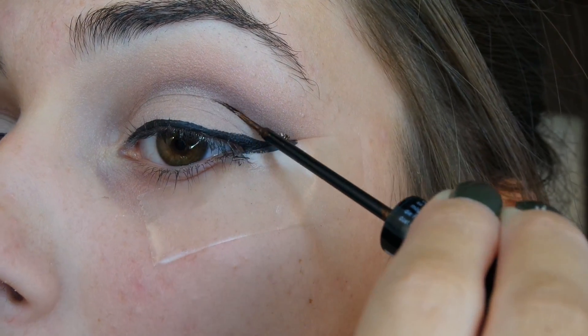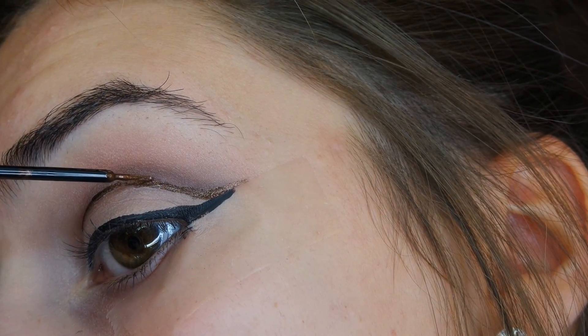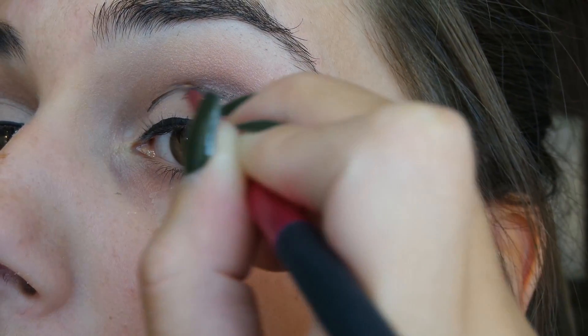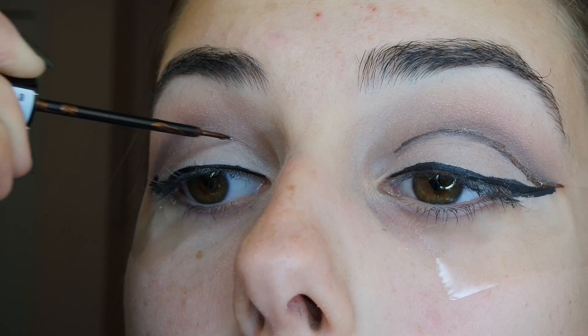Now taking a bronze eyeliner from NYX, which will be linked on my blog website, I'm making a line into my crease where we made the initial brown line before. Now taking Space Cowboy glitter from Urban Decay and packing this on top. I wish I would have used a glue before to make the glitter stand out a little bit more.